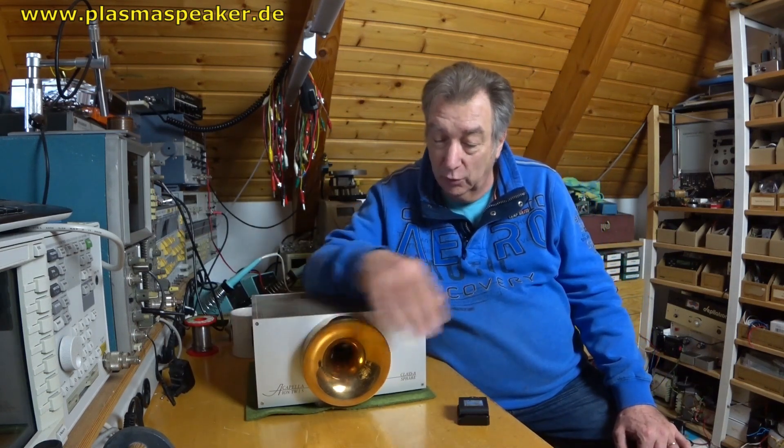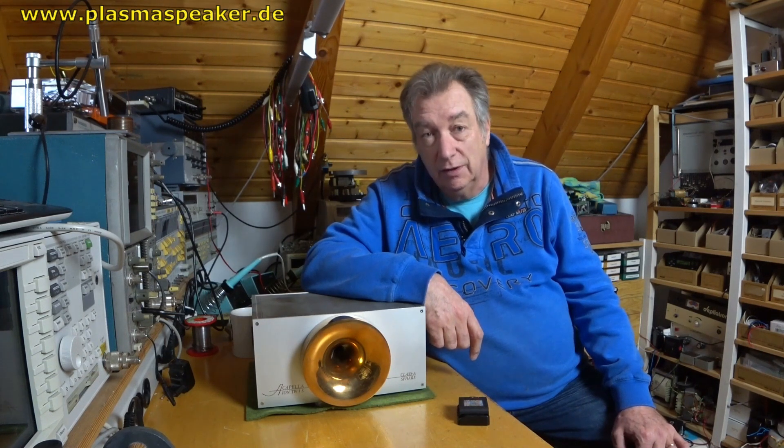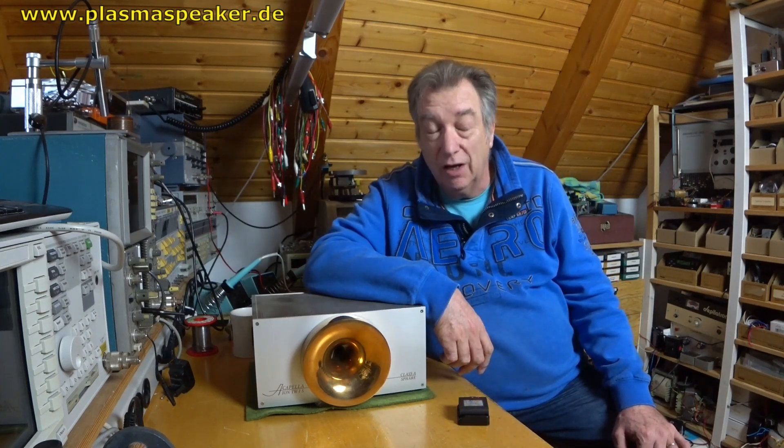Like all the plasma tweeters on my workbench, this unit is defective. I think it is not much — the old plasma tweeters mostly suffer from a bad electrode and a bad plasma cell. We will turn down the unit and look inside.